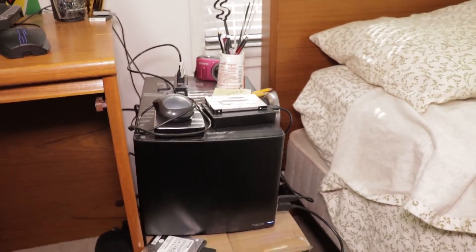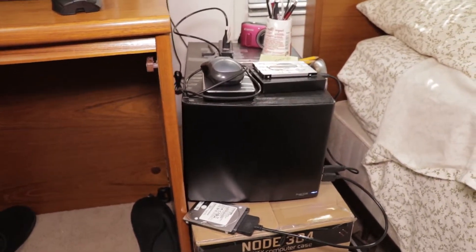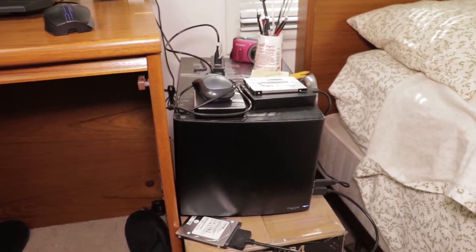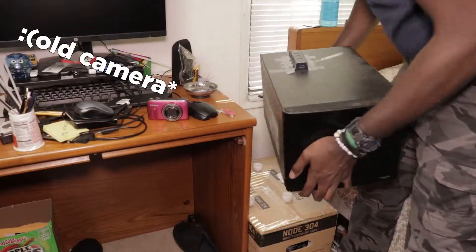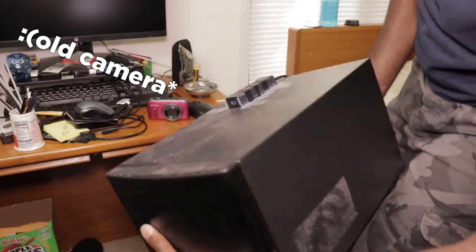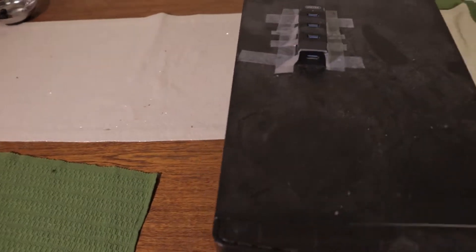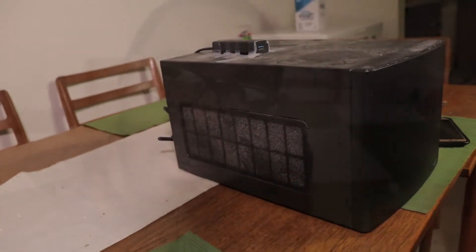I'm going to be cleaning the dust off my case and also installing my graphics card, the RX 570 8GB card from Asus. I hope you enjoyed that dusty B-roll. I'm going to be cleaning the case now and doing some cable management. I've got zip ties, a screwdriver to get into the case, and tissue to clean it down.